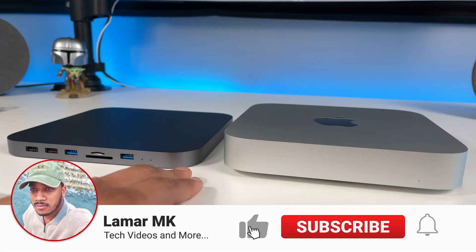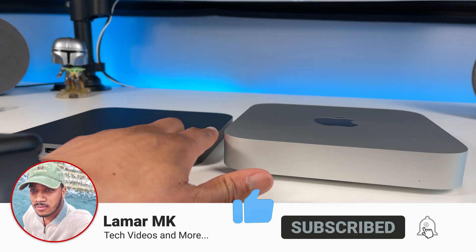Right here you can see the size difference. It's about half the height of the Mac mini and it's pretty lightweight.